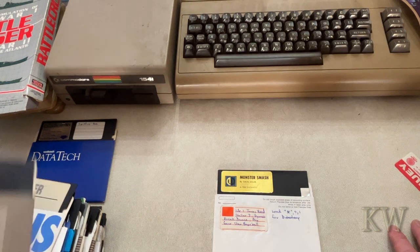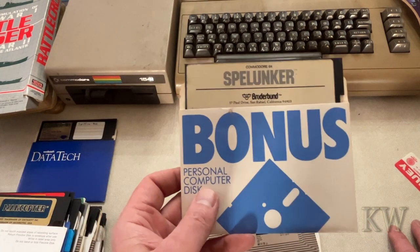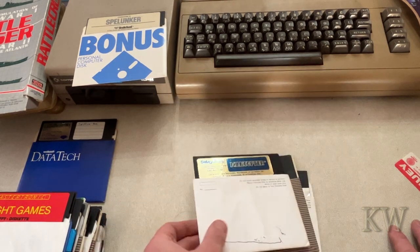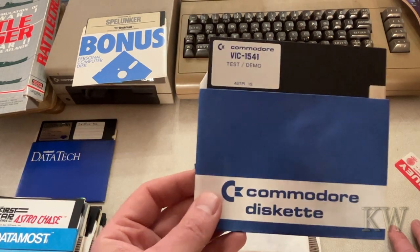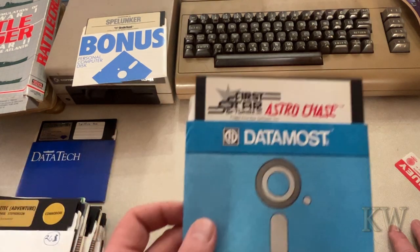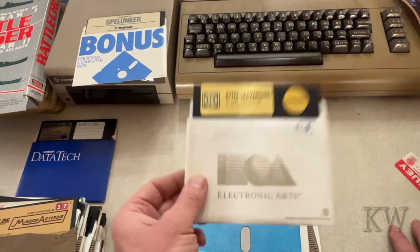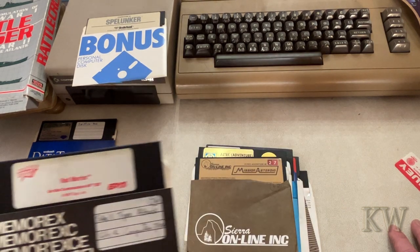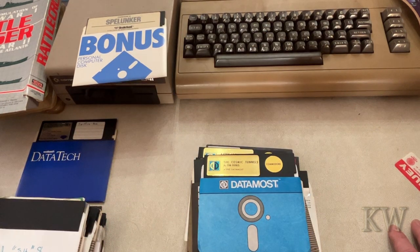We got Monster Smash — I've never played that one. Dogfight, MRex, Spelunker — one of my favorite games, I'll put that over here because I want to play that one. Mancopter, Night Games. The 1541 Test Demo — pretty cool. Astro Chase, Aztec Adventure, Mission Asteroid, Rad Warrior, The Cosmic Tunnels — I know I played this before.